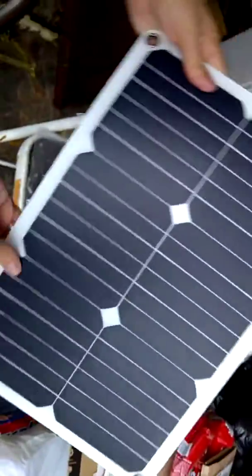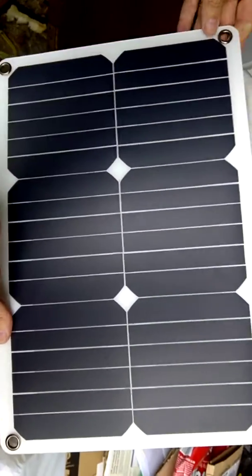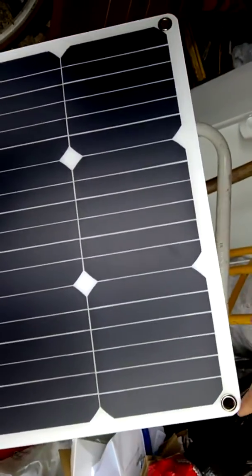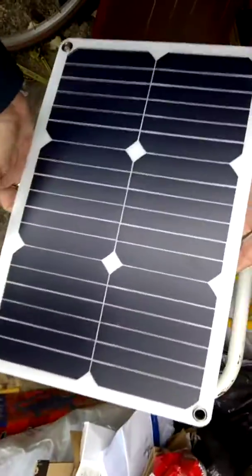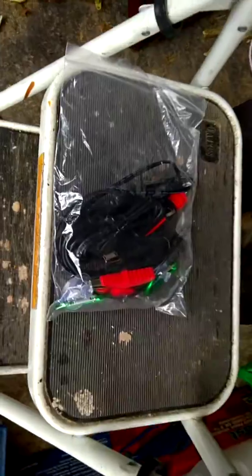Here we have the solar panel itself. I haven't got my tape measure on me but I think it's going to be probably about 18 inches by 12 inches. If I turn it over, here's your connector. Before I just connect it up for you, let's show you what's in the pack that you get with it.